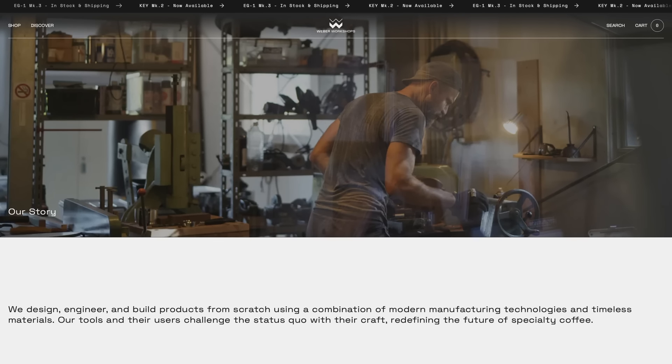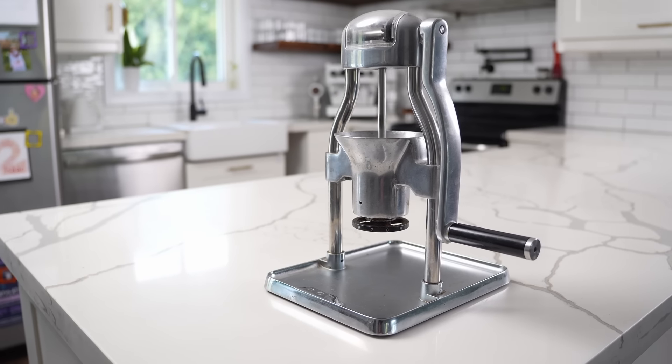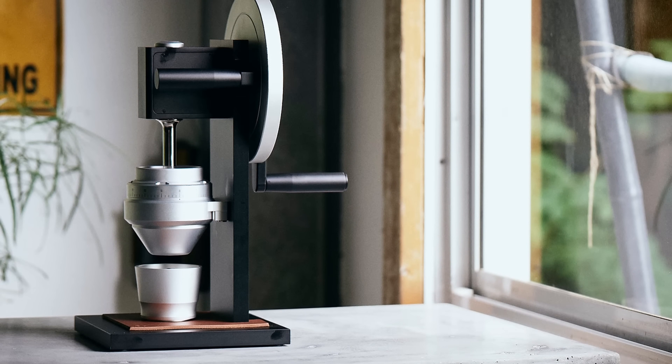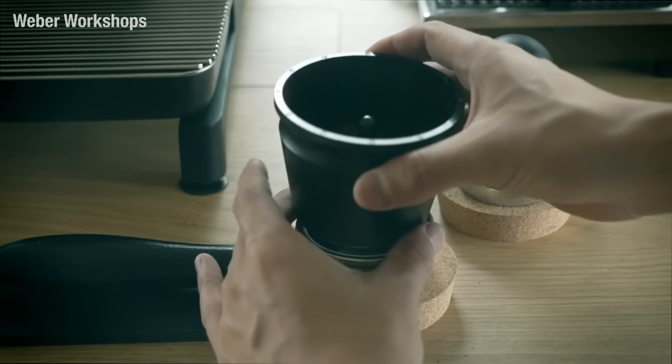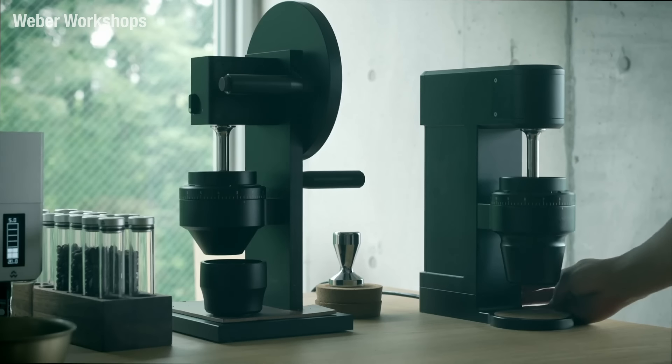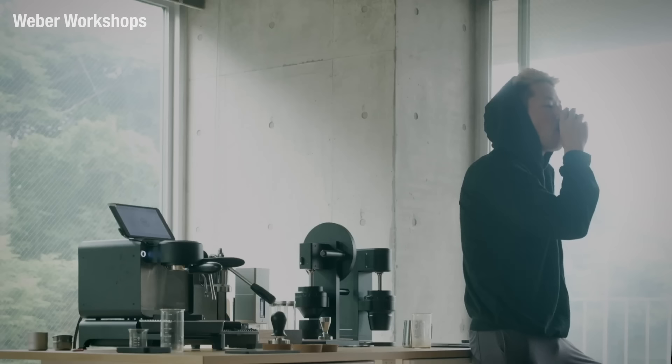Weber grinders have an interesting dynamic because of their higher price point — people tend to look at them online for a long time before buying one. My first serious coffee grinder was a rock grinder, pretty janky but made very good espresso. My first exposure to Weber was the HG1, which seemed like a perfectly refined version of what I was using. Then a few years ago, Weber released the Key — the Mark 1 version — which is almost like an electric version of the HG1 wrapped in a really compact footprint.